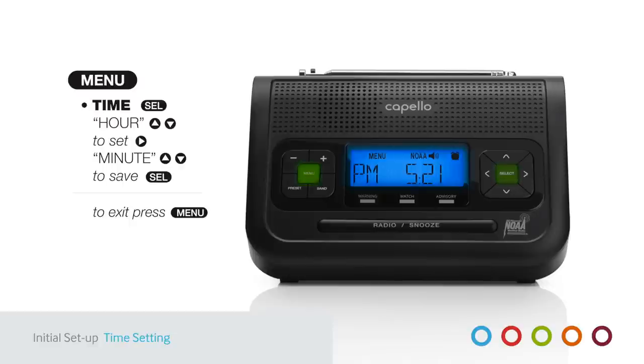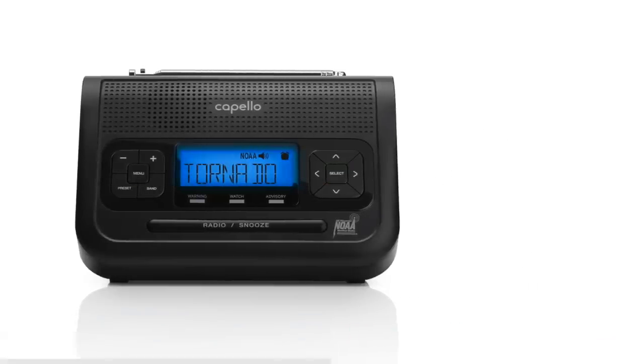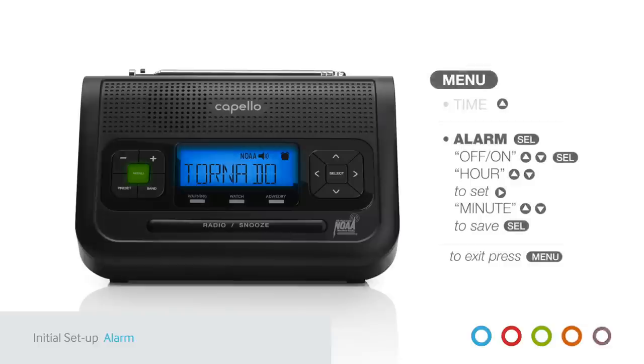Press Menu to exit. Next, use the same controls to set the alarm. Press Menu and Up Arrow to display Alarm. Press Select twice to turn the alarm on or off. Press Select again and the hour will flash. Use the directional arrow controls to set the desired time for the alarm. Press Select to save and Menu to exit.